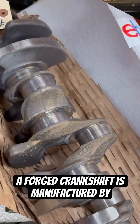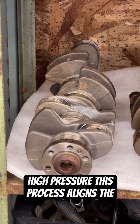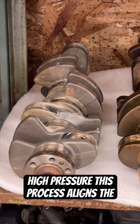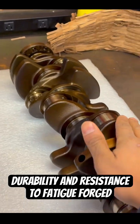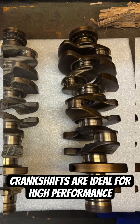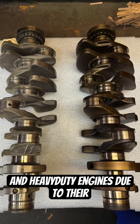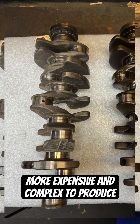A forged crankshaft is manufactured by compressing and shaping heated metal under high pressure. This process aligns the grain structure, resulting in greater strength, durability, and resistance to fatigue. Forged crankshafts are ideal for high-performance and heavy-duty engines due to their superior mechanical properties, but they are more expensive and complex to produce.